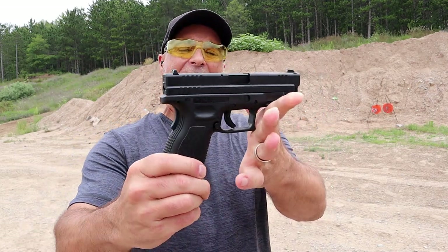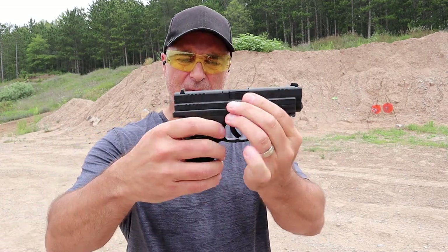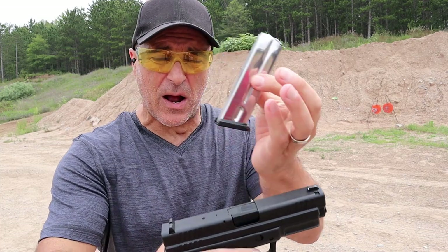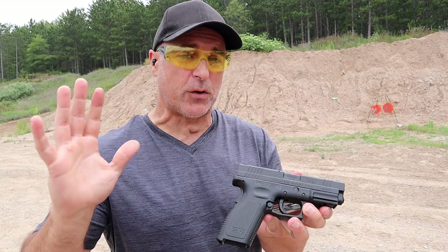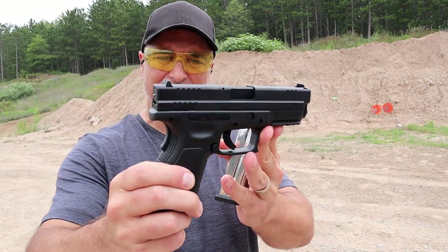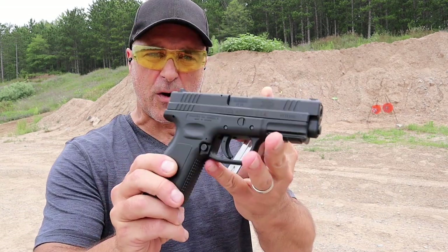We're looking at the Springfield Armory XD-40. It's a service size pistol that has mags currently holding 10 rounds. Springfield is one of the few manufacturers still making this, but they're only producing the XD-40 — you're not going to see it in the XD-M line. I had a chance to acquire this and I jumped all over it.